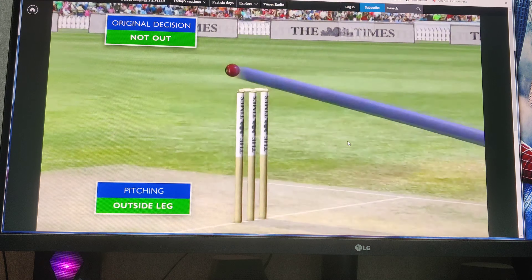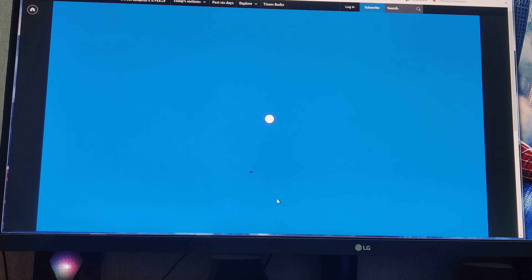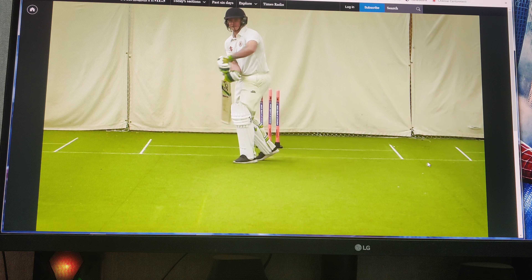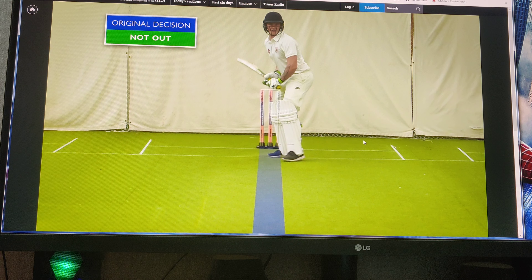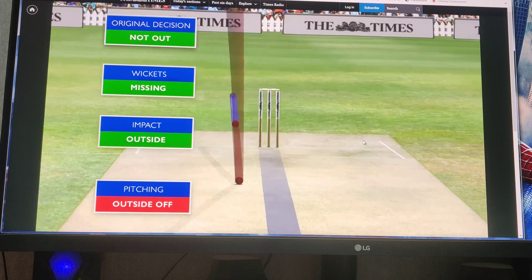You guys can see me in the game, you guys can guess that. Next delivery - what will you appeal for this? It's going to use the stumps. Pitched outside off, impact outside, not hitting, missing the wickets.